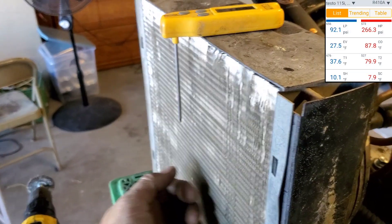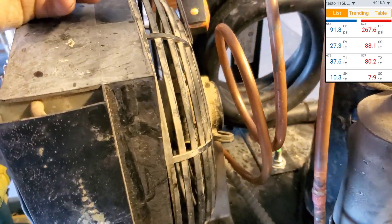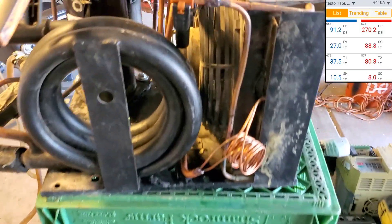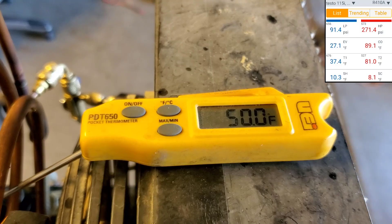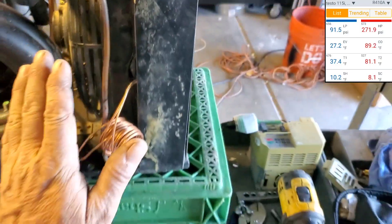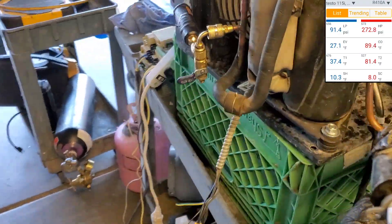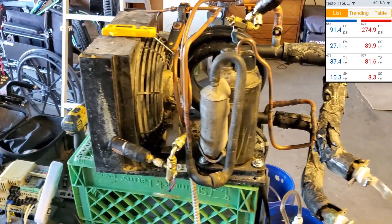Now this coil could potentially freeze in there. Temperature is about 65, 67 over here. Water's already up to 77. So far this is a really good test. Air temperature is still dropping — am I going to get a 20 degree split out of this? Suction pressure looks a little on the low side, but what do you expect? Sub-cooling looks pretty good.